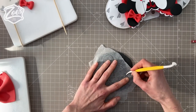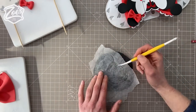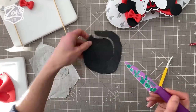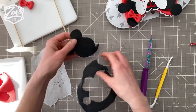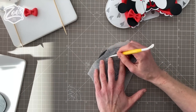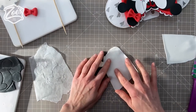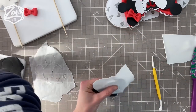I used some greaseproof paper to trace over the size and shape of the Mickey and Minnie faces. I'm putting it down onto some black flower paste or modeling paste - you can use fondant but you'll probably need to add some CMC or tylos to it. I've just pressed through with my Dresden tool to create an outline, then cut all the way around that mark. For the white bit, I've rolled some flower paste really thin so you can see the mark I've made when I press it over the face.